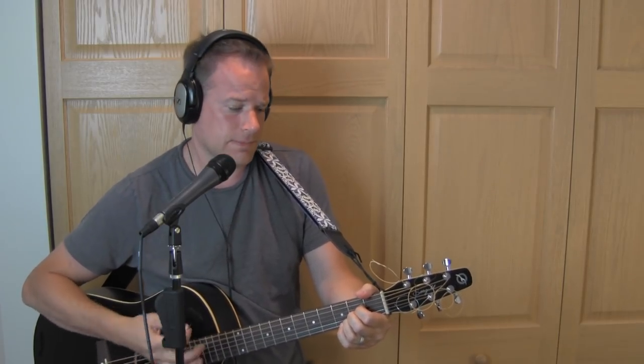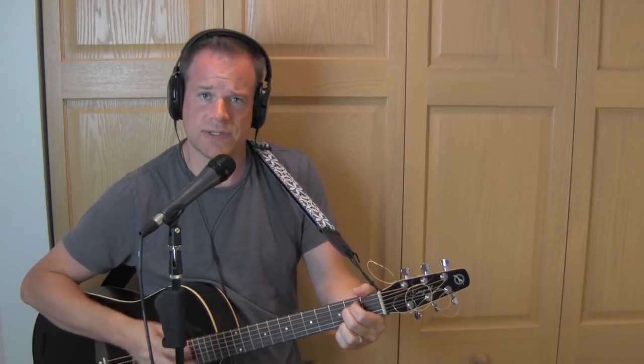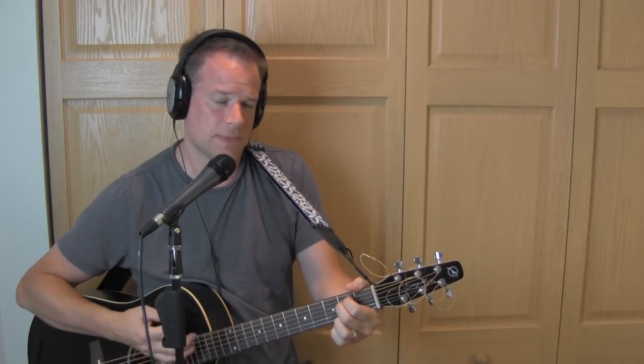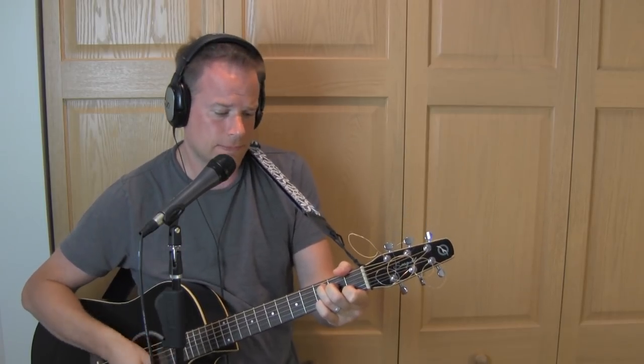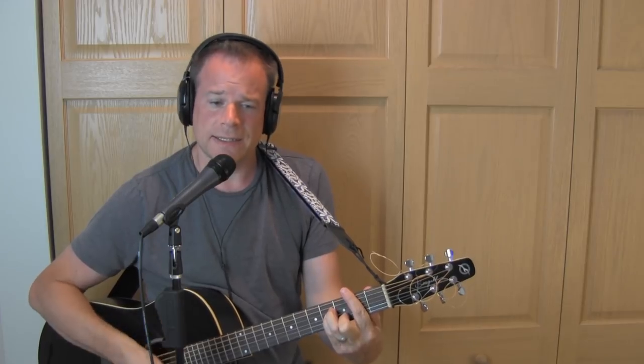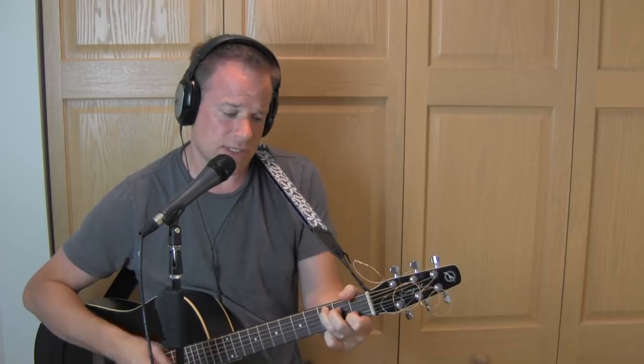We did that back and forth, and then back into the 2nd verse, which starts again on E minor 7th: 'You take my hand, hey I'll take your hand' — E minor — 'together we may, hey, get away.' B minor — 'This much madness is, hey, too much sorrow.' B minor — 'It's impossible to make it today.' Yeah, we go to C. B minor, B minor, la la. C — 'She can drag me over the rainbow.' C — 'Send me' — B minor — 'away.'